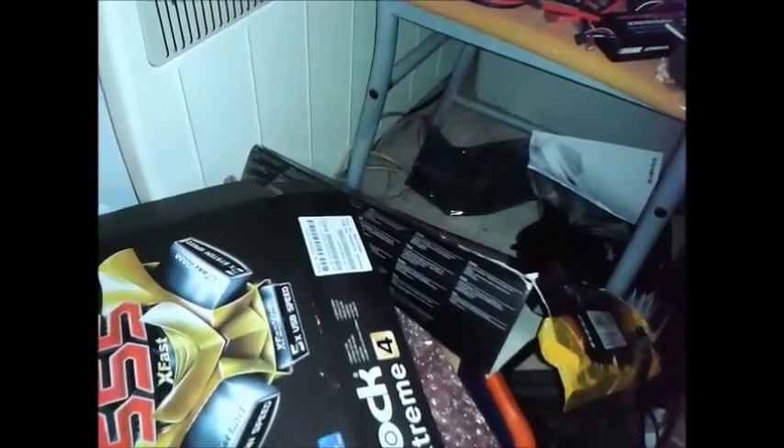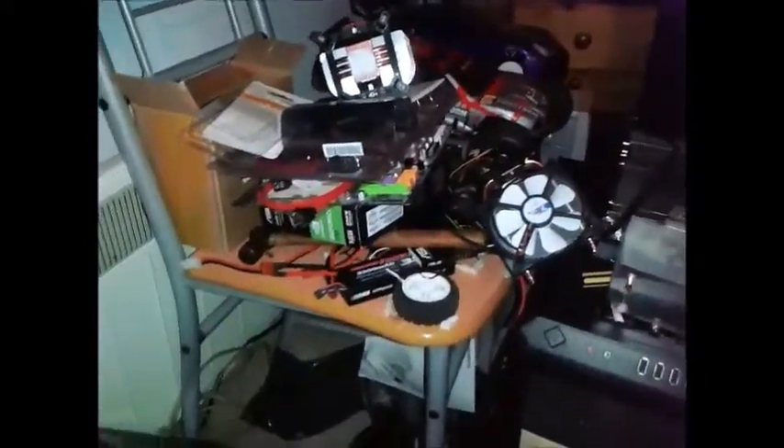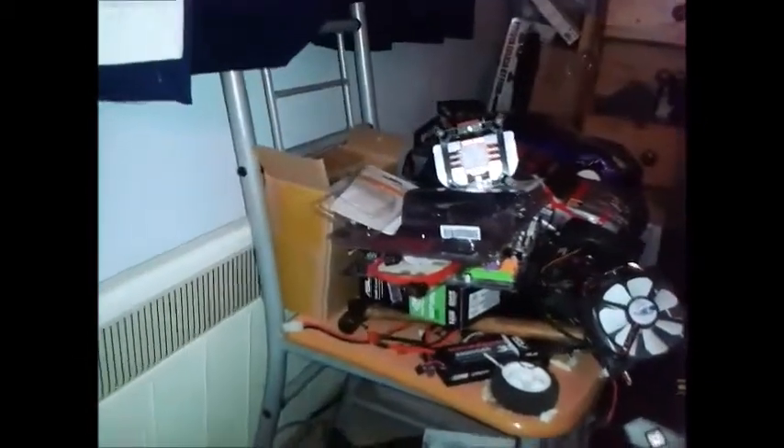I've had it up to about 4,104MHz on air cooling. I didn't want to push it any further because it was at 1.65 volts, which is just too much. Over there I've got a few Gigabyte boards — three stacked up, though one's in my computer, so two are ready to go back. Something's damaged them.